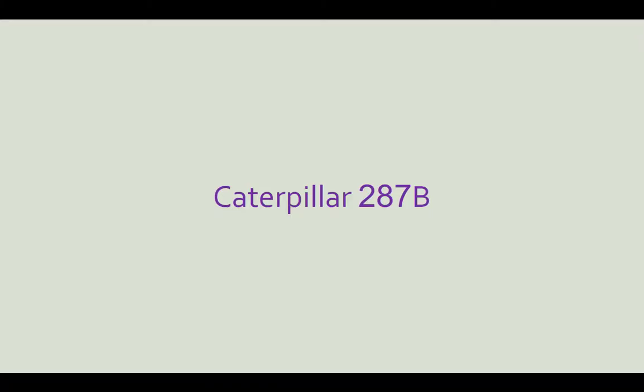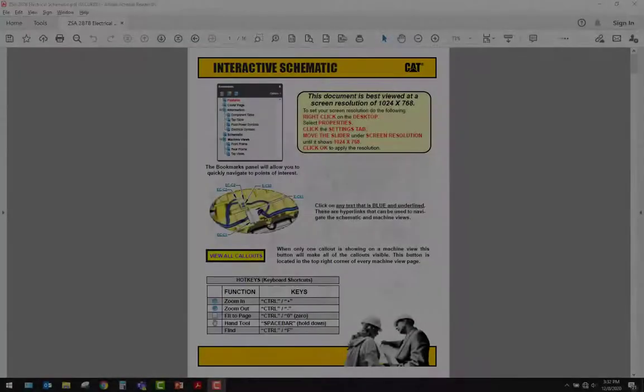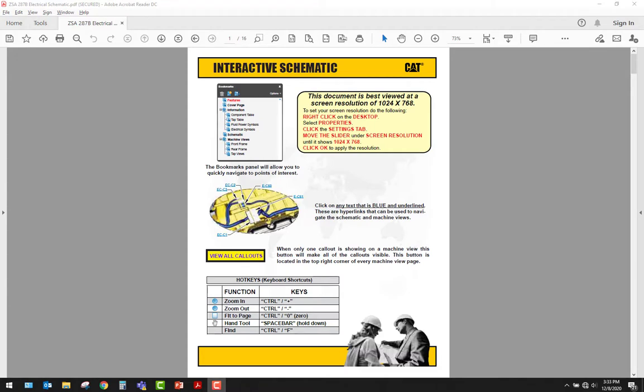Now let's have a look at a real wiring schematic. In this section we want to make sure we can interpret a schematic — which we've kind of already done with the simple drawings. I just wanted to show you a real schematic and give you a little insight into it in case you haven't used a schematic very much. This is a Caterpillar interactive schematic. CAT came up with these a few years ago; schematics are more or less interactive depending on the type of machine and how new it is. We picked the one for the CAT 287B — it's a track skid steer, CAT calls it a multi-terrain loader. This first page is just a how-to-use-it page.